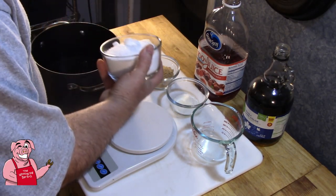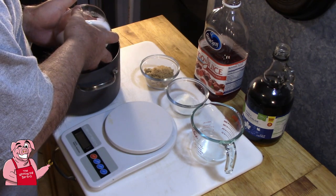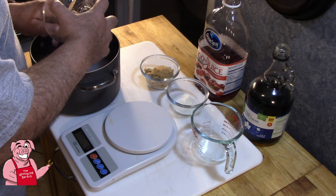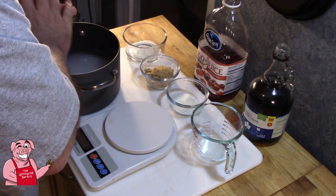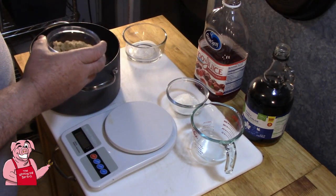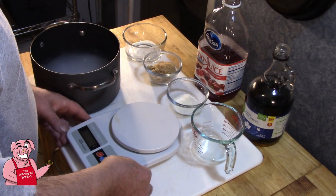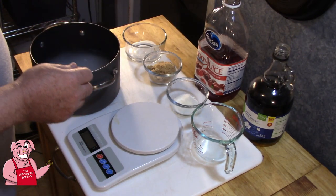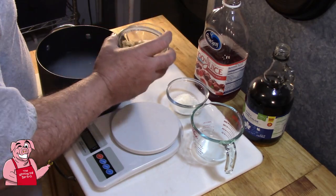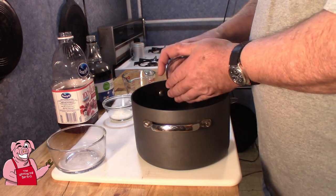The next thing I have here is 8 ounces of kosher salt - that's 8 ounces by weight. I don't suppose it has to be kosher salt, but kosher salt does not have any chemicals like your table salt does, such as iodine. I've got a little digital scale here that I got at Harbor Freight - it may not be weights-and-measures accurate, but it's accurate enough for this. And I've got 2 ounces of brown sugar by weight.